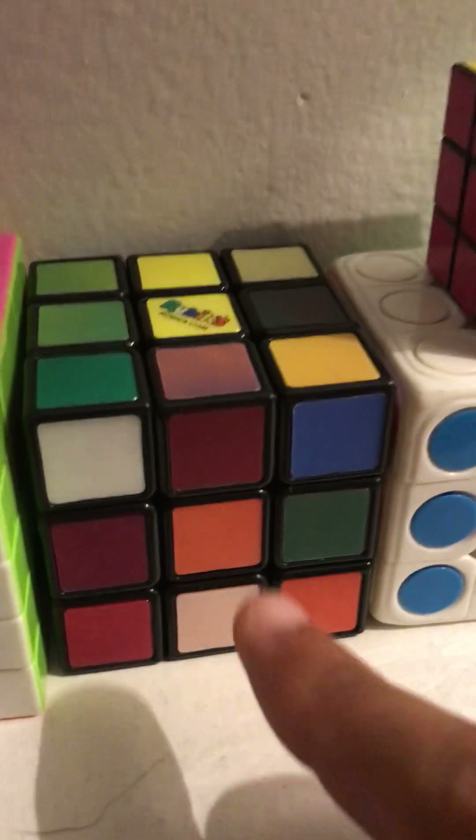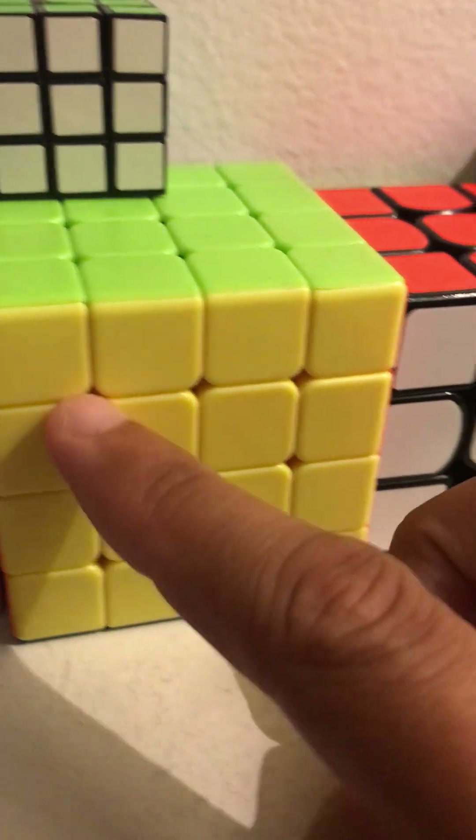Now we're going to the three by threes. There's my Rubik's three by three Impossible, another three by three, and another three by three. Here are my miniature three by threes — all of them turn. Here's my four by four.